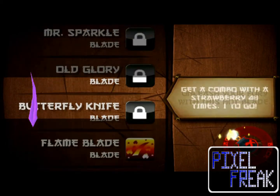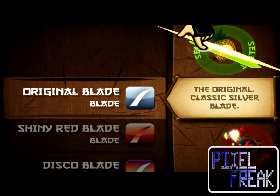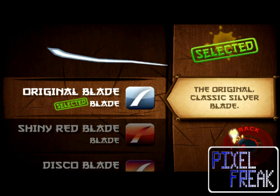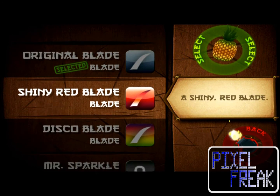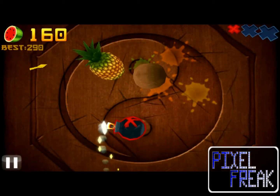Unfortunately, the flip side to this approach is that Fruit Ninja lacks any real depth. Sure, there are unlockables that will require you to spend a decent amount of time playing, but the shallowness of the game makes it tough to play for more than about five minutes at a time. This will make those unlockable items a little more difficult to obtain.